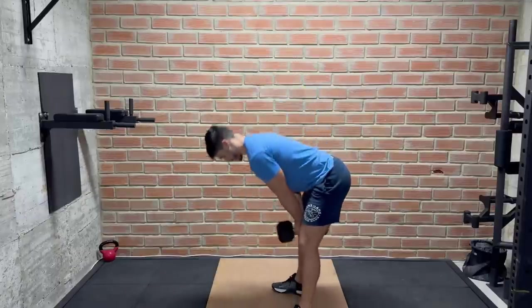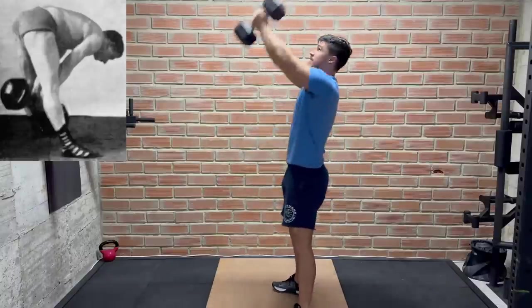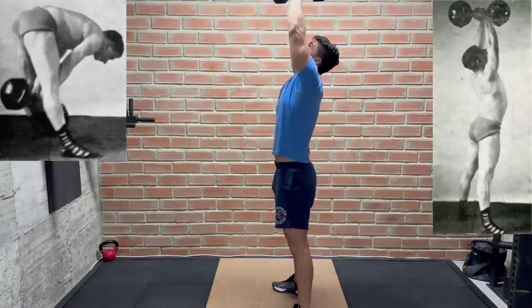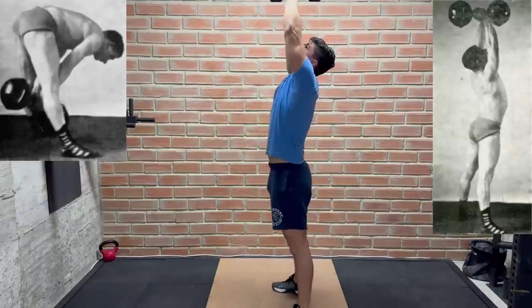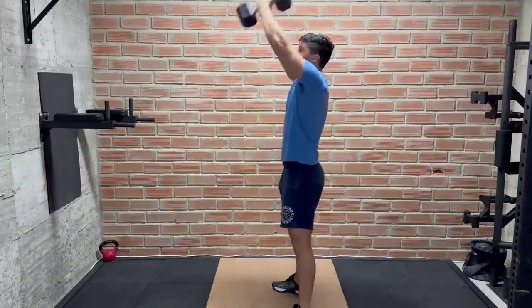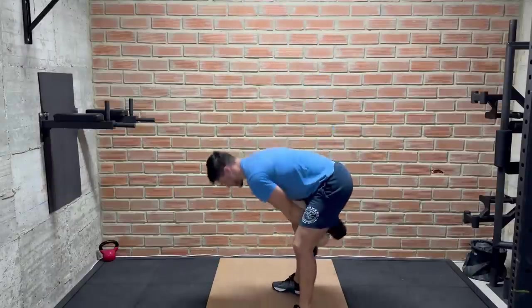This next one is basically a kettlebell swing, but it's done with stiff legs and a dumbbell instead of a kettlebell. We're also told to keep our eyes on the dumbbell the whole time. I do wonder why Sigmund didn't prefer a kettlebell for this exercise — it seems like it would be more comfortable to hold on to. Even though I was doing this with a light weight, you can see I'm struggling to keep my legs perfectly straight like Sigmund does in the photo.